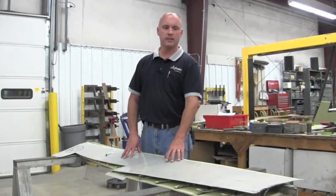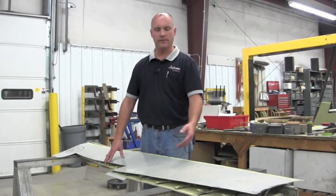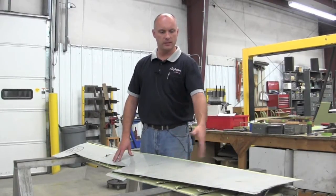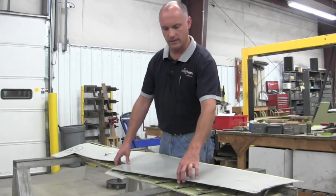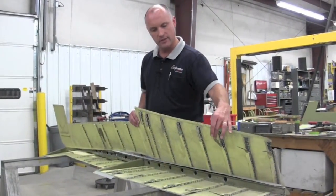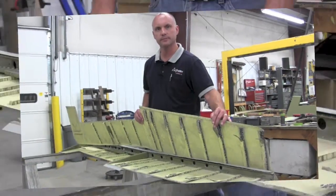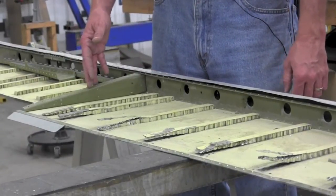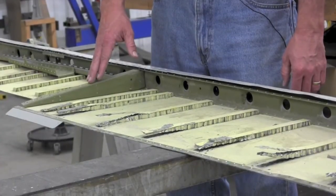For the 55 and 58 elevators, the first thing we need to do is remove the original magnesium skins. You have an upper skin, a lower skin, and a leading edge skin. These skins are removed from the structure by removing the rivets. They also have a stiffening strip inside that is bonded, and this needs to be de-bonded in order to remove the skins from the structure. The internal structure of the elevators — the spar and the ribs — are aluminum already, so those will be reused in the new elevator project.